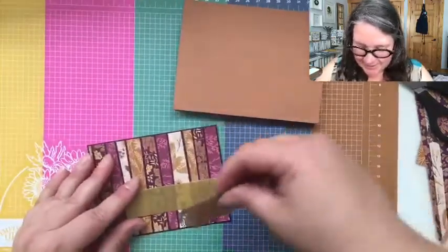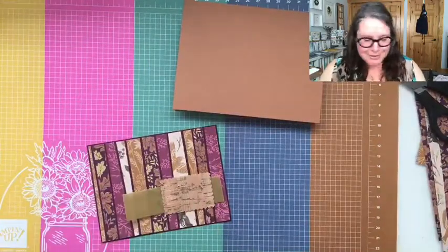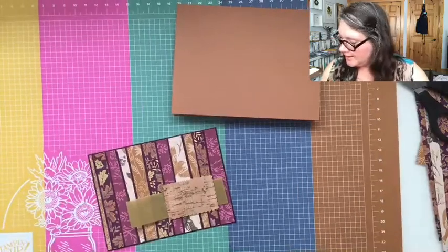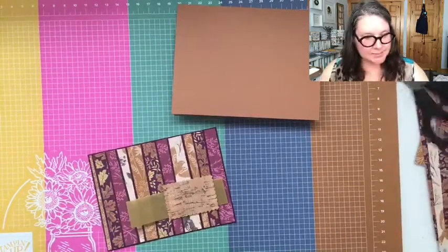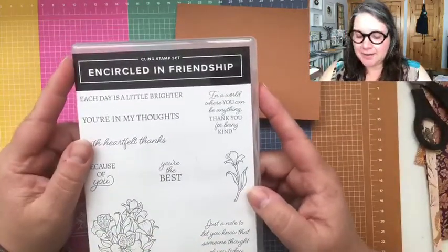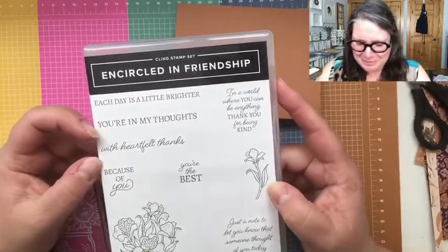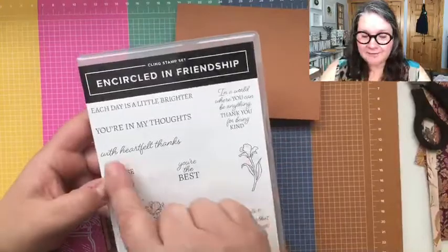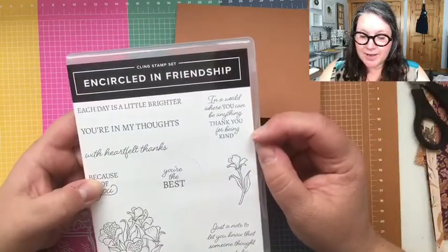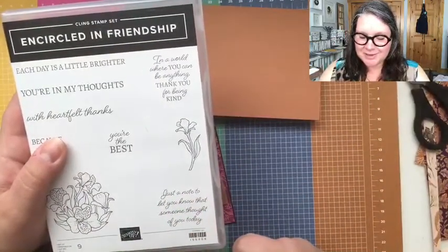I think I want to do more things here. Let's use some of that gold shimmer vellum — it's so pretty — and then maybe a little piece of cork because it's all rustic and fall-ish. Then we can put a sentiment. From this stamp set: 'heartfelt thanks,' 'each day is a little brighter,' 'you're in my thoughts,' 'in a world where you can be anything thank you for being kind,' 'you're the best,' 'just a note to let you know that someone thought of you today.' Such beautiful sayings.